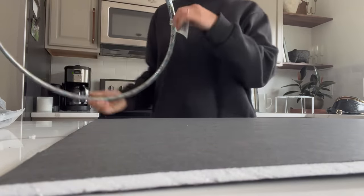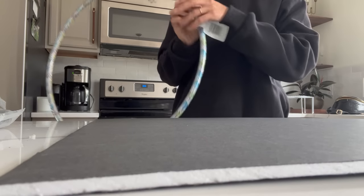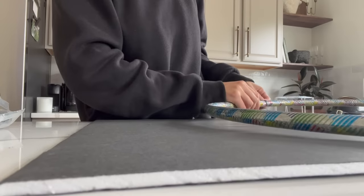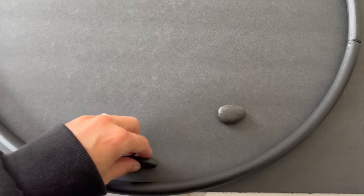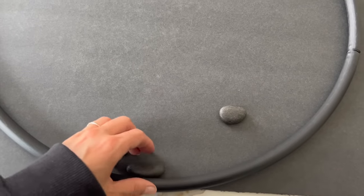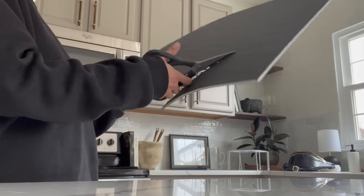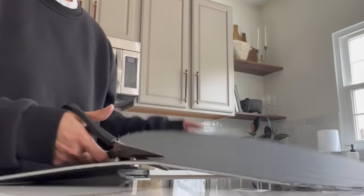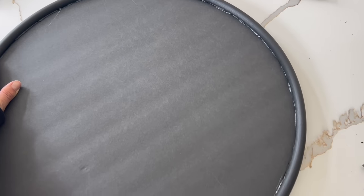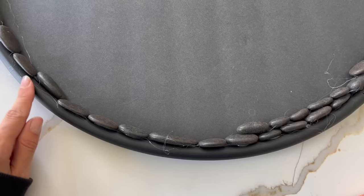Next up, we will be making some large-scale stone wall art. I grabbed this black poster board from the Dollar Tree as well as a hula hoop, which will function as our frame. I removed the sticker from the hula hoop, then picked up several packages of black river rock stones. I traced the hula hoop around the poster board, cut it out, and attached the two together using a combination of super glue gel and hot glue so it would be one complete piece.